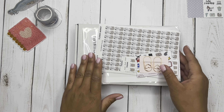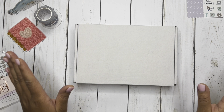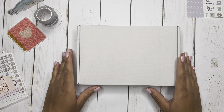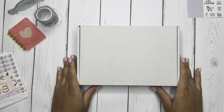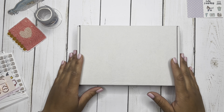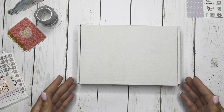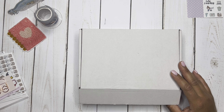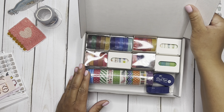All right, so I think I'm going to start with the box first. I was recently contacted by a company on Amazon asking if I would like to review this washi tape set. Of course, who does not love washi? So I definitely agreed to review the set and I'm going to show you guys what I got in the box. I will try to leave the description for this particular set in the description below if you guys are interested.